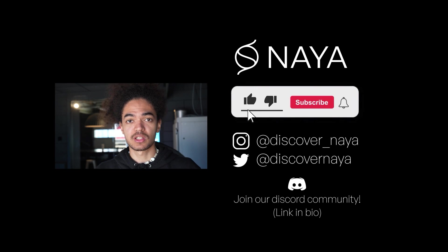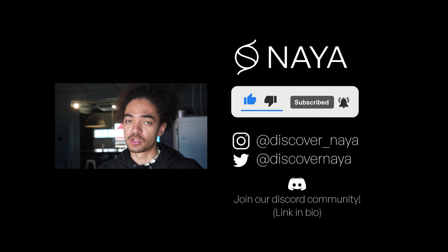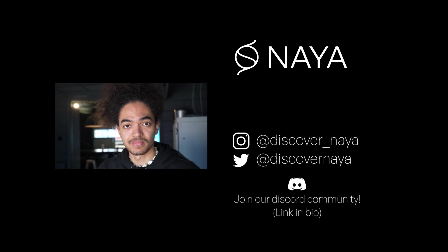Thank you all for watching. If you'd like to see more videos like this, please leave a like, comment, and subscribe. I'd also like to invite you to our Discord channel — link in the description below — to continue the conversation. See you in the next one.